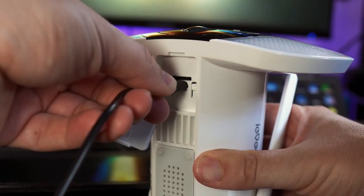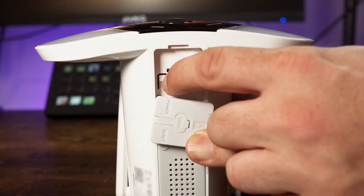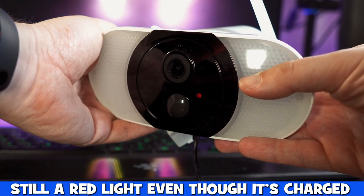We then began to charge it using a wall socket and left it charging for three and a half hours. The light on the front was still red, but when we powered it back up the app said the battery was 100%, so you don't get a light on the front to alert you that the battery is fully charged.